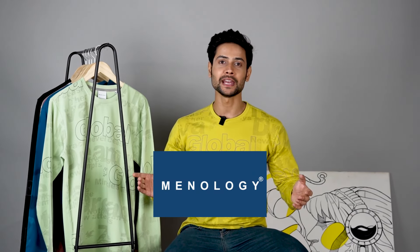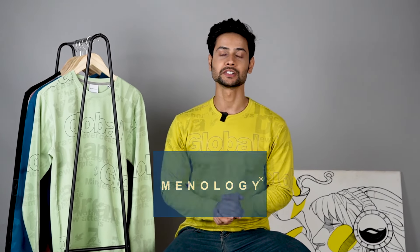Hi guys, welcome to Menabalty. My name is Sohail, back with a new series. So let's check this out.